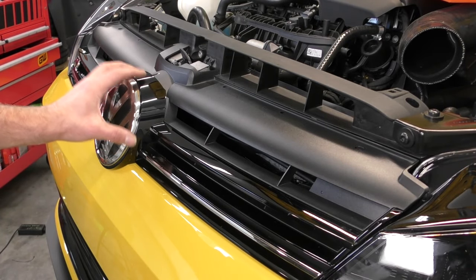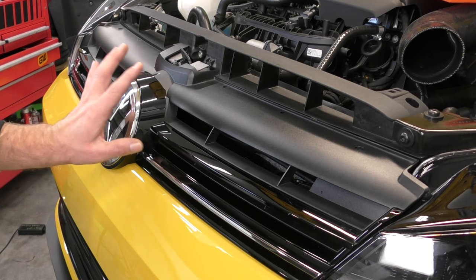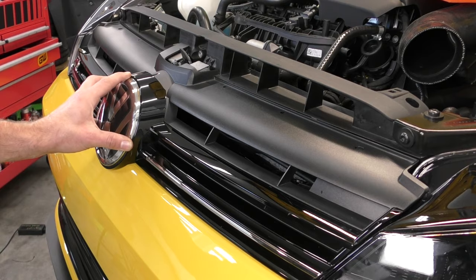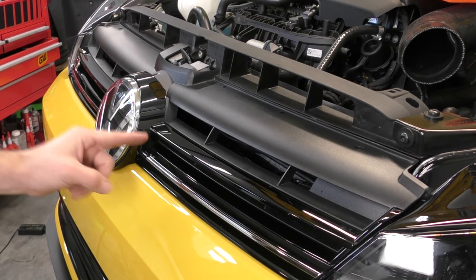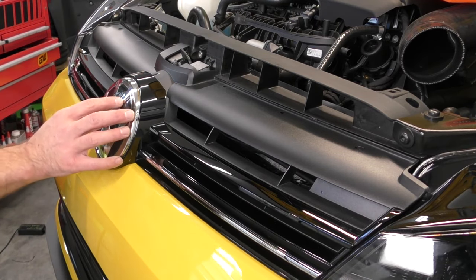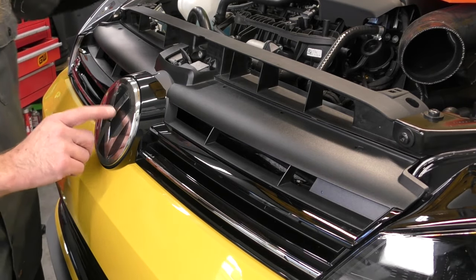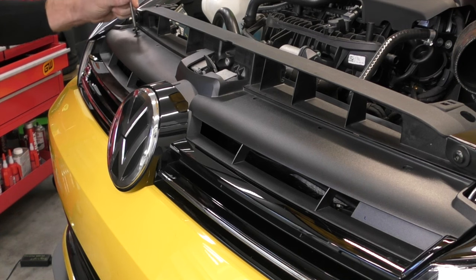A lot of you guys have been asking about recalibration once we take this off. I've had this bumper cover off five or six times and never had to have it recalibrated. That does not mean you won't have to. Technically, if you remove this emblem, you are supposed to have your ACC — your adaptive cruise control — recalibrated. Keep that in mind. Go ahead and put the screws back in up top.